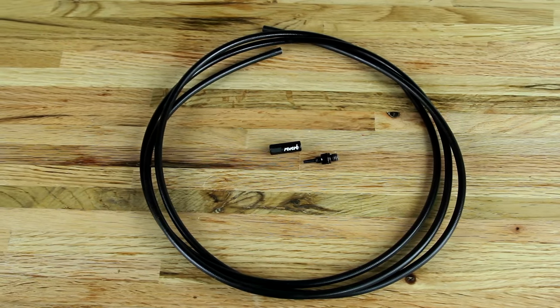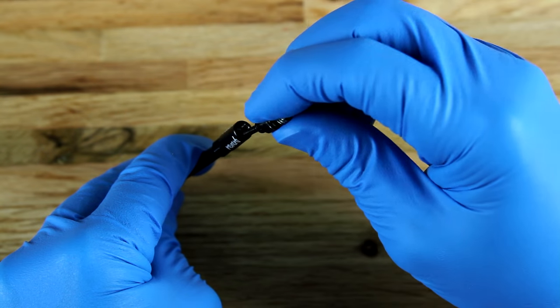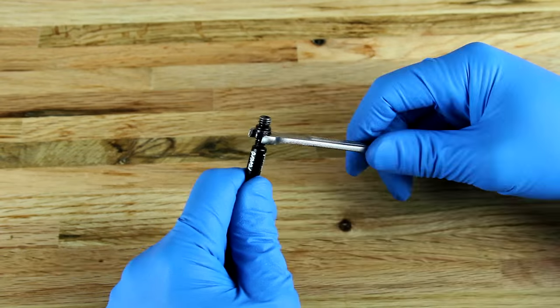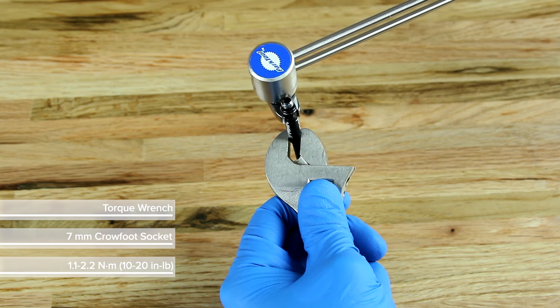A new Reverb hose kit with a hose barb must be assembled. Insert the barb sleeve onto the hose. Thread the barb into the hose and barb sleeve until it stops. Tighten the hose and barb sleeve with a crowfoot socket and torque wrench.